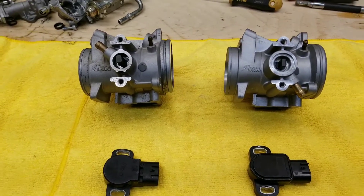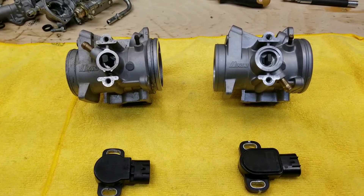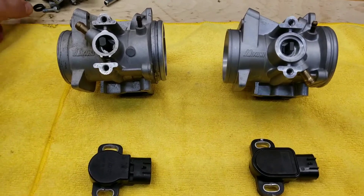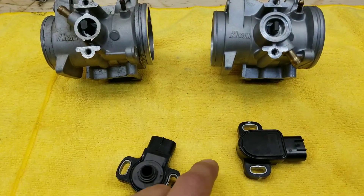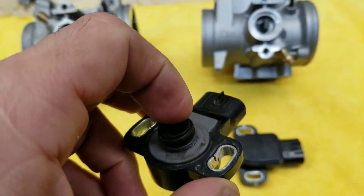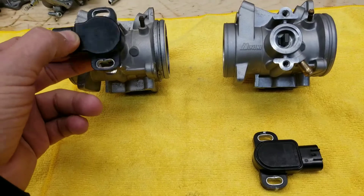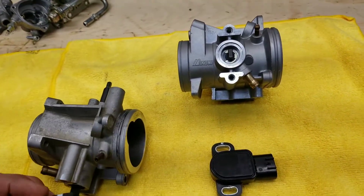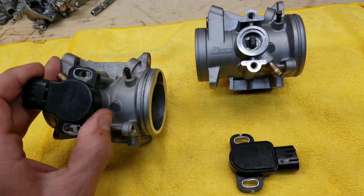One of the things why they changed it — my belief is that going from 2006-2007 and redesigning it for 2008 and above was due to the poor sealing qualities of the 2006-2007 TPS. It has a seal that drops onto and clicks onto the TPS and drops down into the hole on that throttle body. It's a pretty crappy seal design — it doesn't work very well. If you pressure wash your bike, water easily gets into this throttle position sensor and it fails.